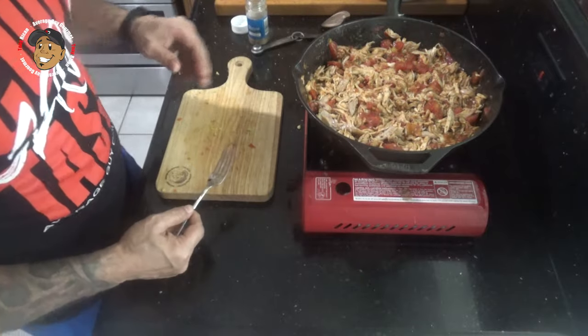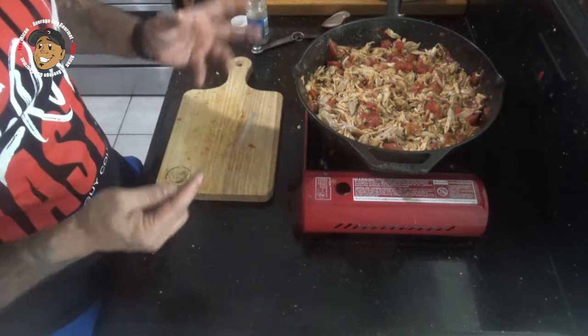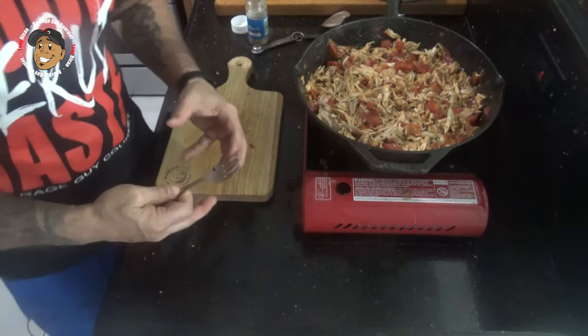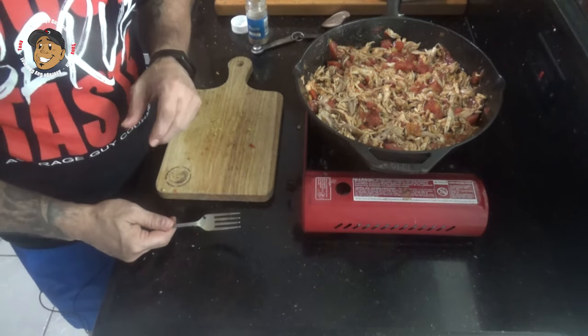After I cook this for a couple of minutes I'll go ahead and remove this from my pan, put it in a bowl, and cover it. I'm gonna pop it in the fridge for about 30 minutes to let those flavors really absorb together. While that's in the fridge, I'm gonna start preheating my oil to 350 degrees.